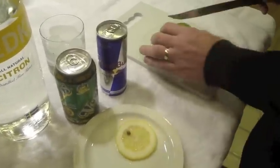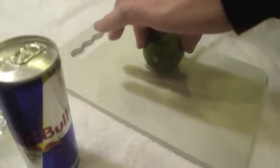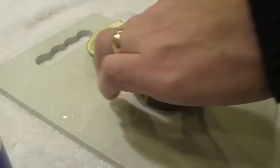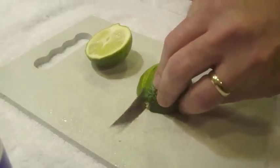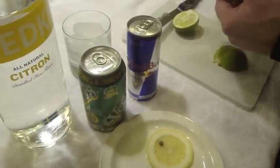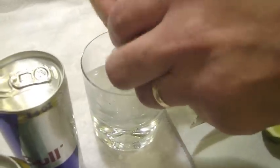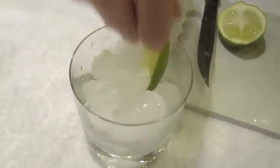Take one nice fresh lime. This works better with a serrated edge. We're going to cut this into eights. And for a tumbler this size, we're probably going to use three of these. So you've got a nice tumbler filled three quarters with ice. We're going to crush these limes, crush them good, and just tuck them down in there.